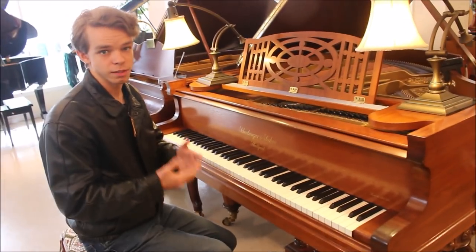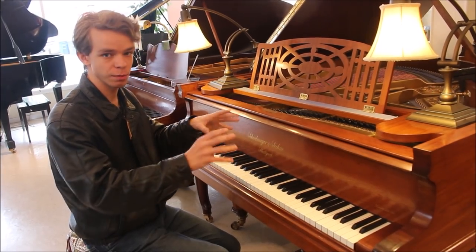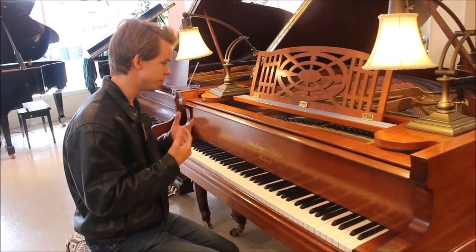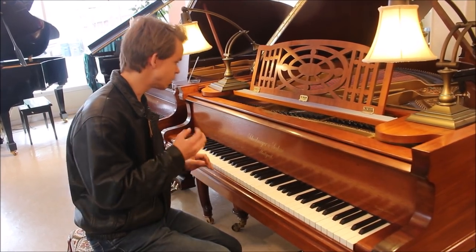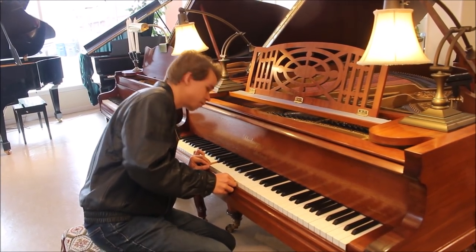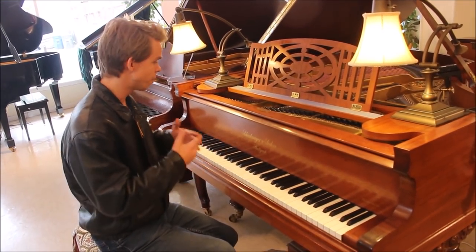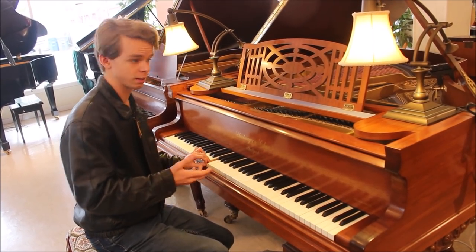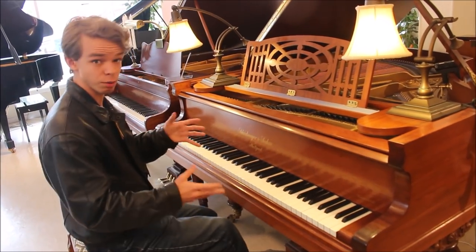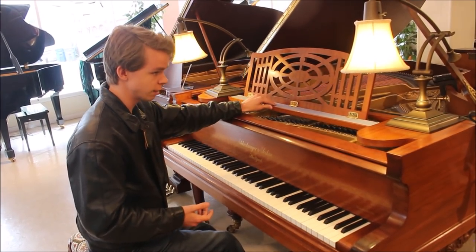As you can hear, even though some of the unisons on some notes are slightly out, the piano has a very warm and resonant tone. I particularly like how in the treble when you play some notes the rest of the piano really resonates and sings. Most of the piano is original, but I believe it has new hammers on it — they look much newer and have blue felt on the inside. I believe Renner makes blue hammers called Renner Blues. Those new hammers are really contributing to its great sound.